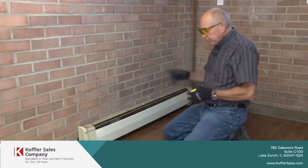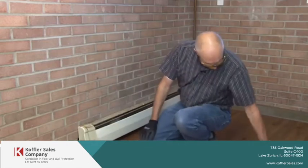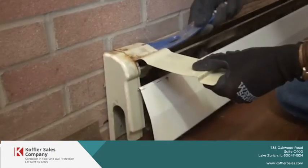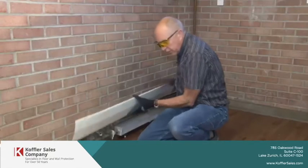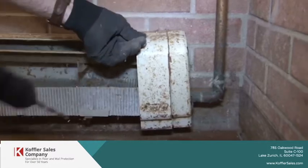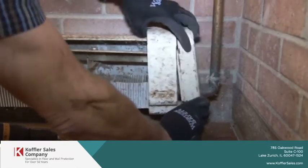We're going to go ahead and remove the end cap. Sometimes you can just pop them off and sometimes you have to drill them, so we're going to try and pop these off. Got that off. The front plate comes off pretty easy, and once you get the rivets out, it's relatively easy to just slide it out and remove it.